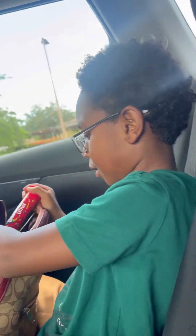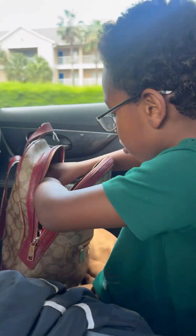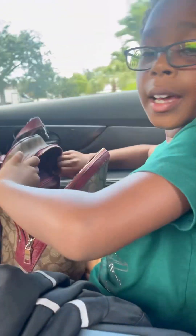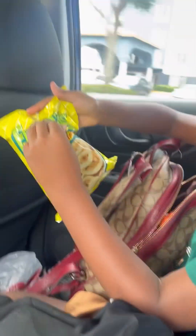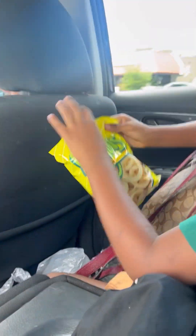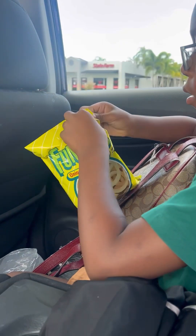I'll put them beside this little pouch right here. Alright guys, now I'm going to take the other chips. After, I'm going to take out all the air.